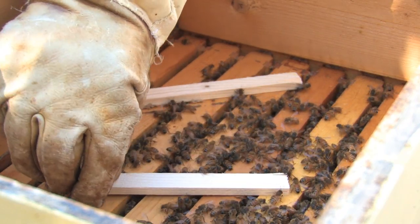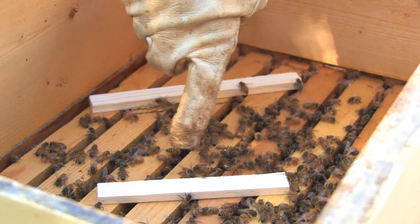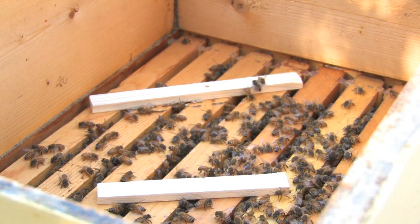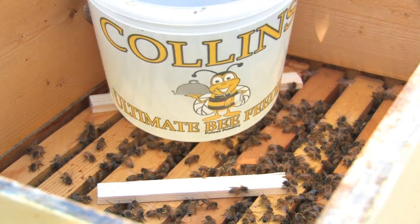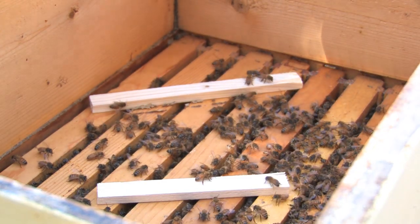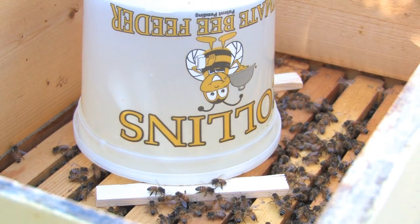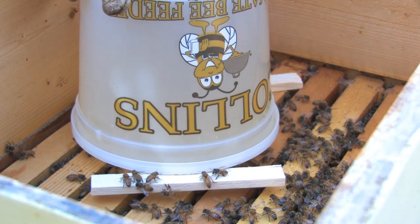Here is another important thing about the Collins Ultimate Bee Feeder. By using these spacers, we're giving the bees the ability to access the entire lid. When we flip the feeder over onto the spacers, the bees will be able to access all the microperforations on the lid. This is another feature that sets this feeder apart from the rest. With the Collins Ultimate Bee Feeder, you have the ability to help control the speed or rate at which the bees take down the syrup. Here we are approaching winter, and we want the bees to get as much syrup as they want, so by adding spacers, they can.